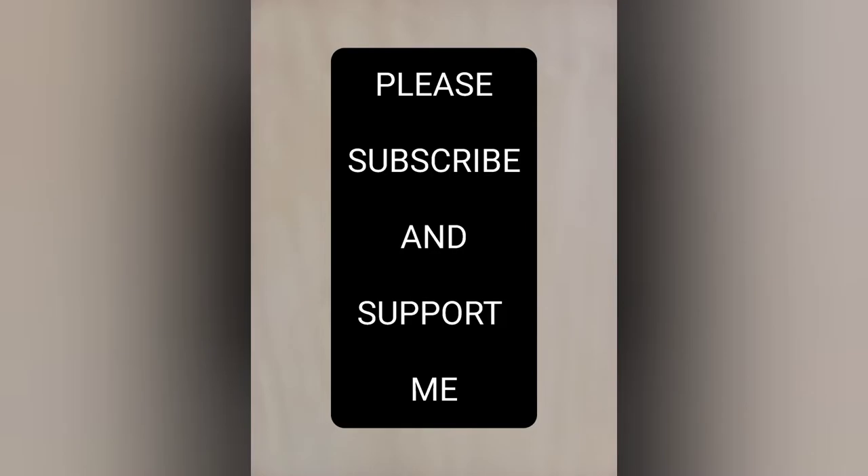I hope you enjoyed my video. Please subscribe and support me, do share, and don't forget to press the bell icon to get further notifications.